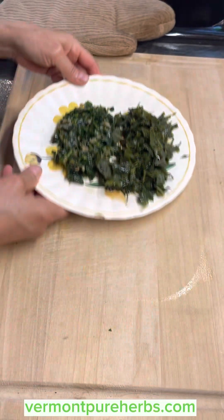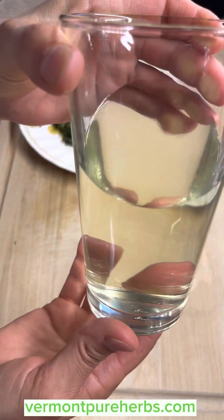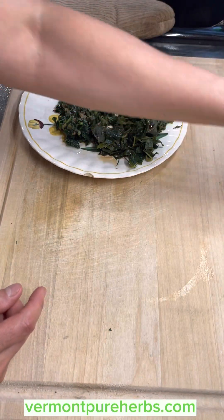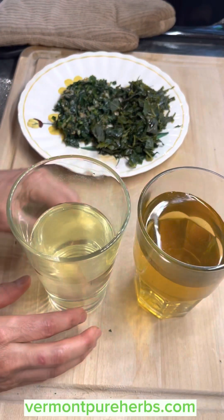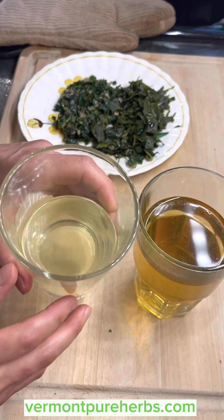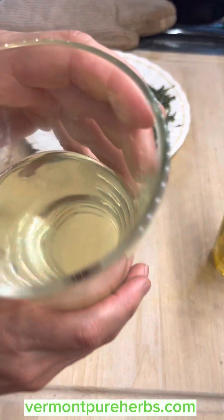Now let's show you the tea — I've already strained it. It's a very light yellow color. This one is from the fresh leaves. This one is from the dried leaves — it's a little more concentrated and darker. You're going to get the same benefits from both. You can even see the volatile oils sitting on top of the fresh leaf tea — you don't get that from the dried, so you miss a little bit, but you're still getting great medicine.